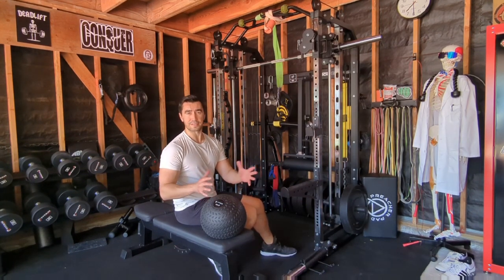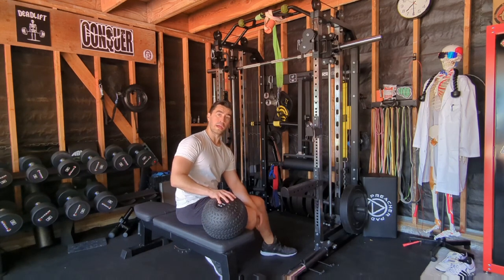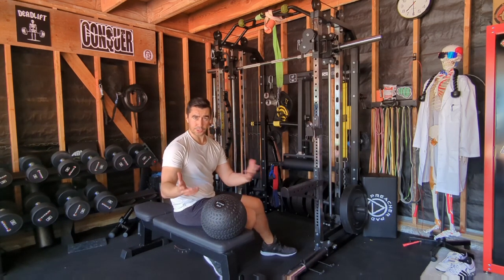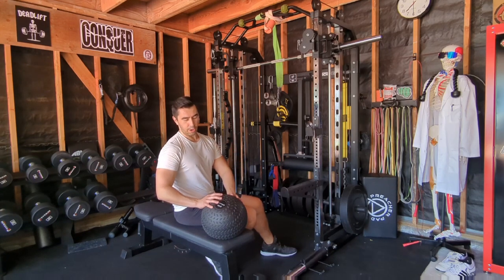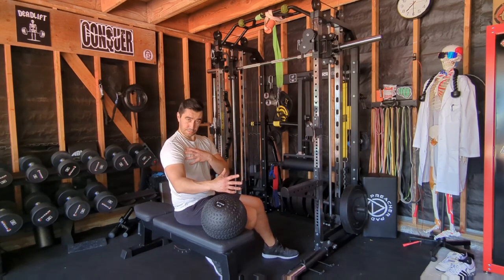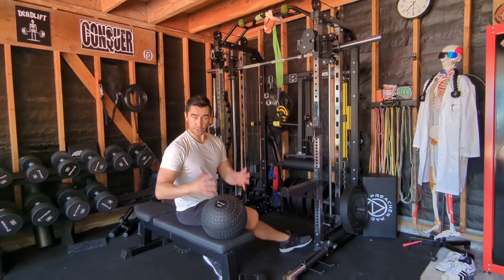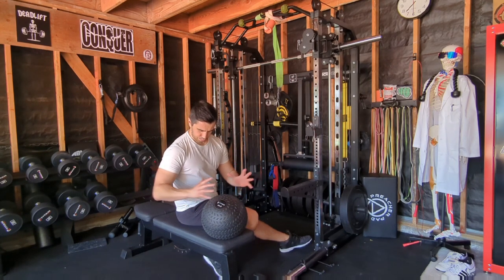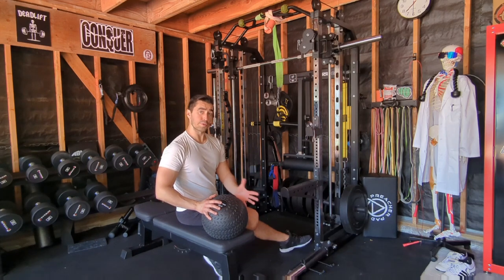The last variation I want to show you is using a heavy medicine ball - this is a 50-pound ball. Using a heavy medicine ball is a pretty cool way to change it up. You're going to need to use less weight than the other two because the grip is a lot harder and you're also compressing it. Because you're compressing it, you get what we call horizontal adduction, which is a function of the chest. So you're actually getting a lot of chest activation as you pull this back. It also works your grip because you don't have the ability to get a good handhold like you do with the bars.